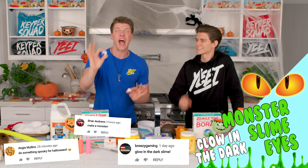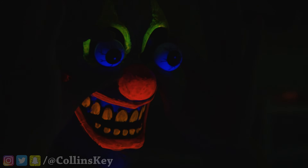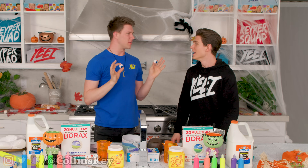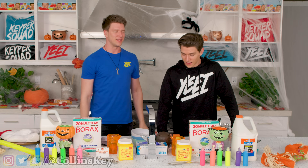You challenged us to make monster eyeballs out of slime that glow in the dark, so check this out, bro. Turn off the lights. Turn on the lights, bro. Oh dude, oh my goodness. You're back to normal now — it was just glowing in the dark. No, you were a scary clown, bro. No way, I think you're seeing things. All right, well, right now here's how you make them.